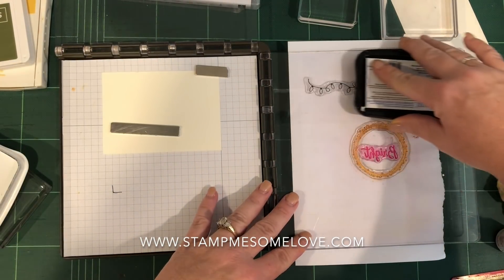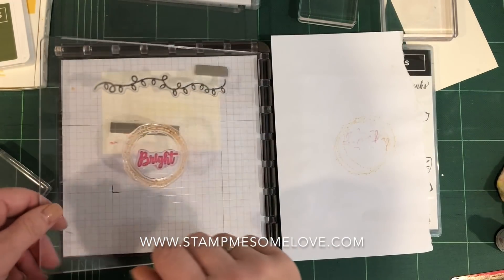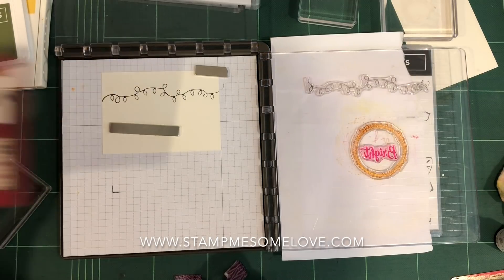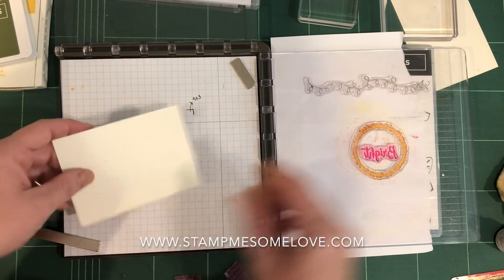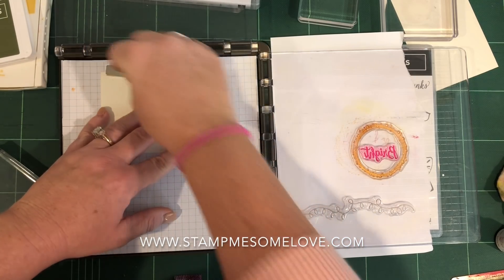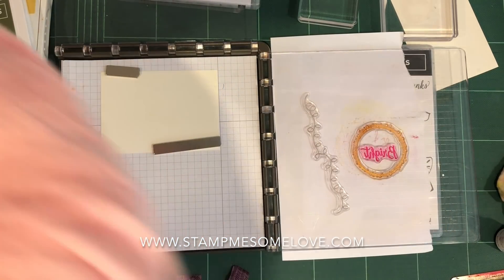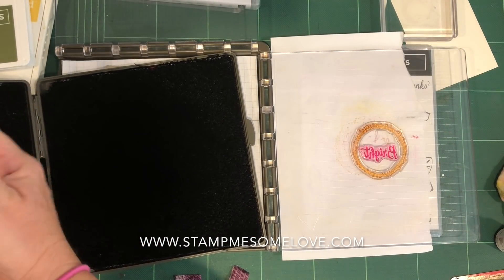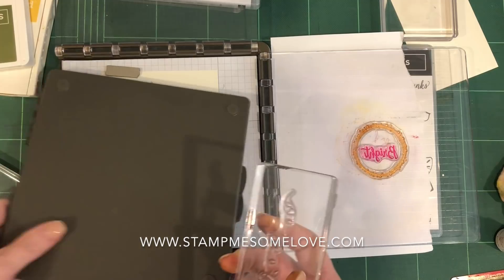I'm going to use the Memento black. I'm going to go stamp that guy right there. It's a little bit lower than I want it to be, so let's start over on the other side. I'm going to lift this guy up and put him back — I want him a little bit higher. I should be doing this with a scrap piece of paper, but I'm winging it. Let me clean the stamp first so I don't accidentally smudge and get ink where I don't want it. I love my stamping scrub.